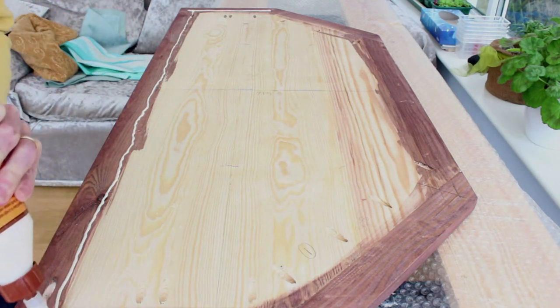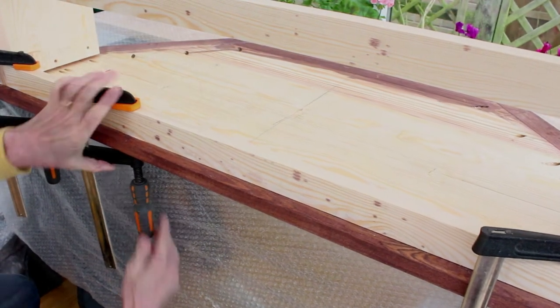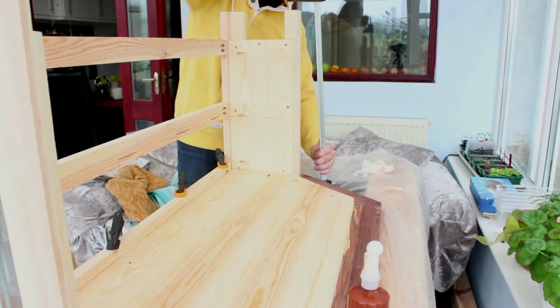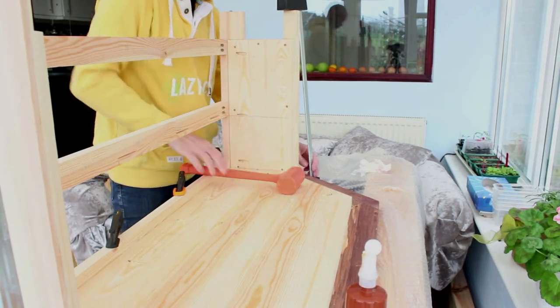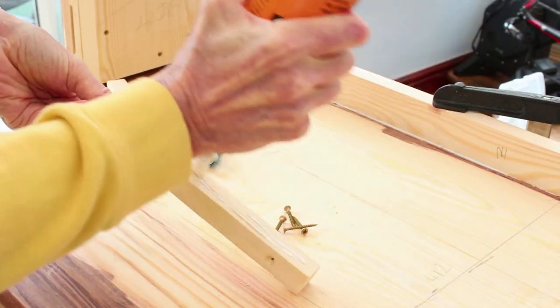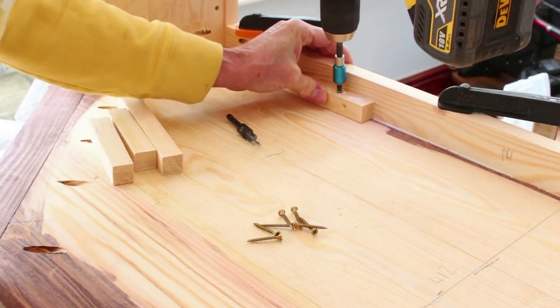Once outside, the first job was to connect the top to the front and side panels. I used the middle shelf to square up the assembly. The top and the frames were glued together and also secured with screws and inch by inch timbers.